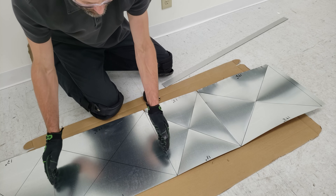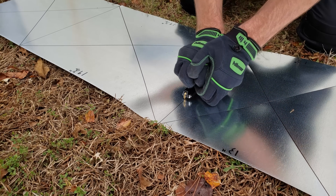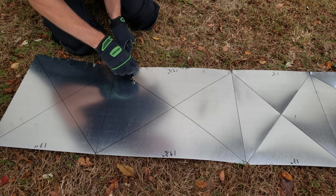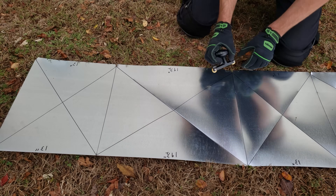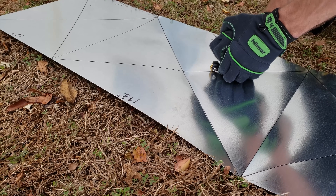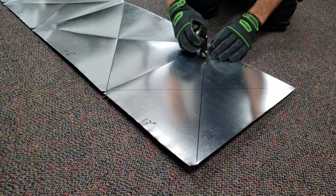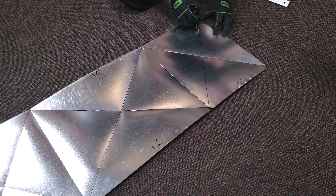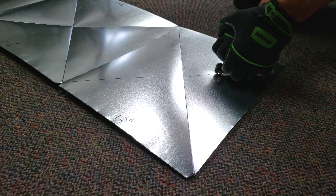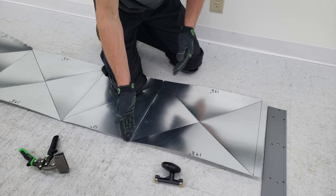Now I want to take you out to the outside and bend this in the grass. Now we're going to bend our one-inch flange upwards, and then we're going to crisp up these 90-degree bends.